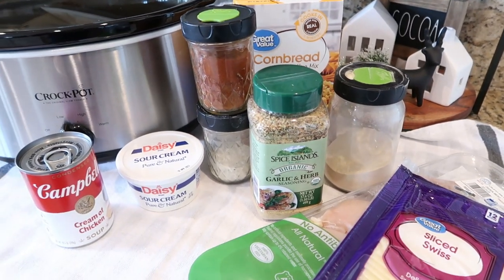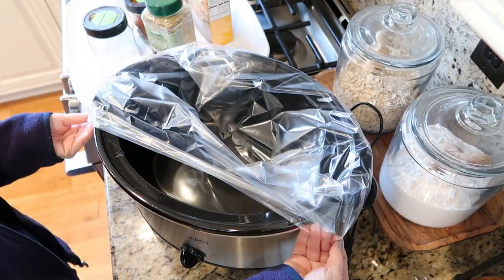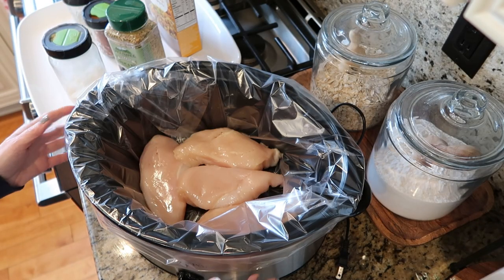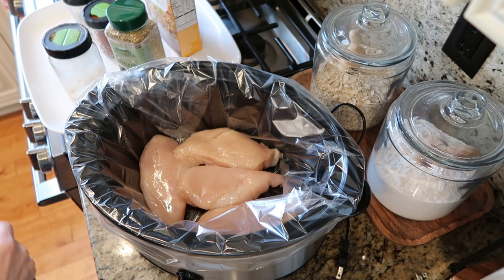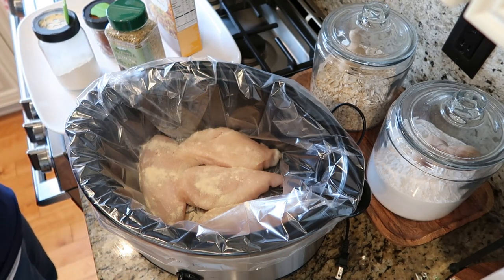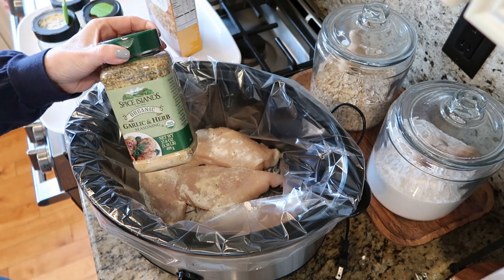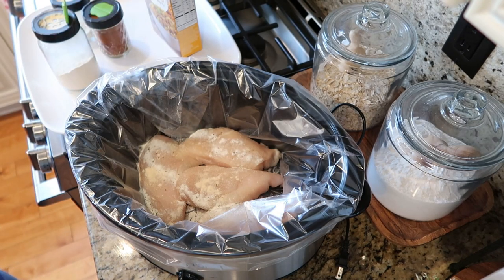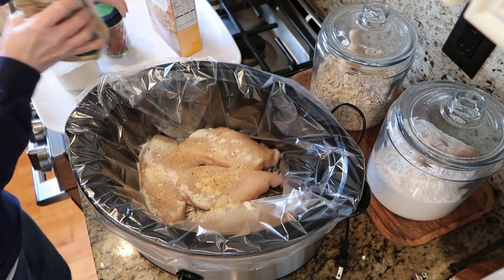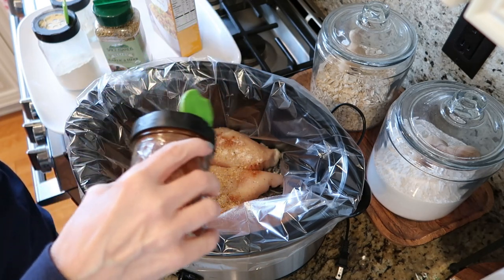We are going to get this all prepared in the crock pot so I can head out the door. I have my crock pot liner in here with four pieces of chicken. I'm going to add some garlic powder, some ranch dressing mix, some of the Spice Island garlic and herb seasoning, and a little bit of paprika, which I always add to chicken in the crock pot. I think it just gives it a little bit of color.